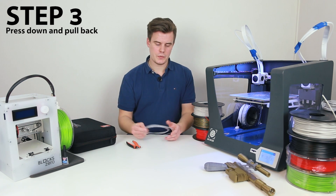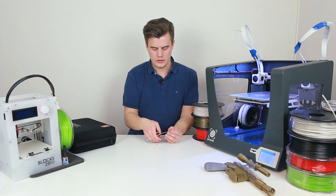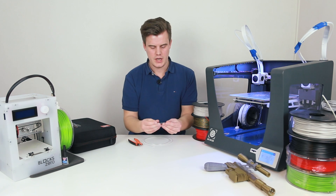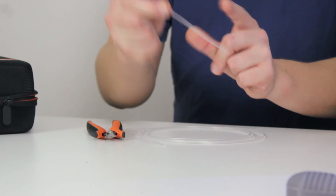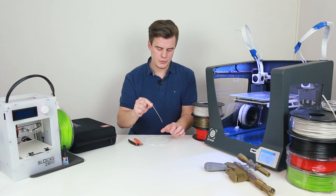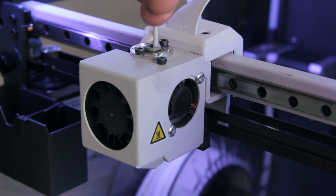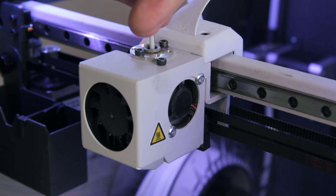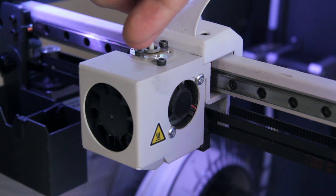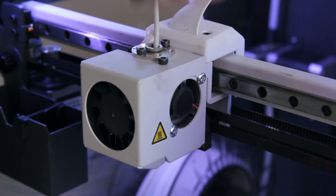For step number three, cut a piece — not too long, not too short, a few centimeters is good. Make sure it can reach all the way down to the nozzle while you can still hold it above without burning your fingers. Then push it down to the nozzle until it stops, and when it stops push it a little bit extra. Let it stay for around 10 to 15 seconds, then pull it out really quickly.